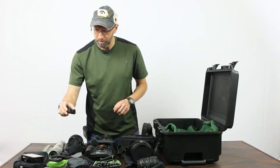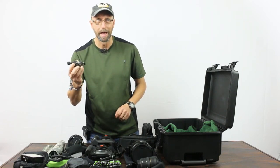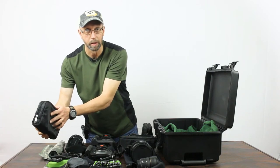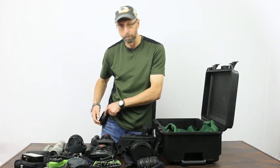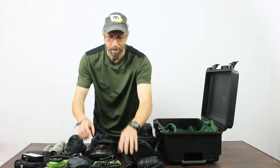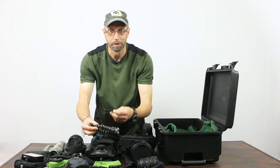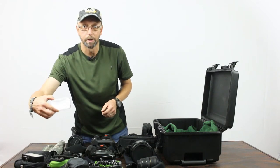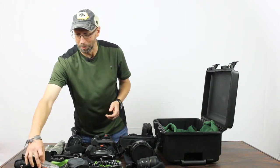I have a Benro panning clamp, which is really great for panoramic photography — there's a review on my Deep Green Photography blog. I have little padded cases by eBags for packing accessories, including a little LED light for video and the microphone system I'm using for this video. I also have a couple of battery chargers, a spare battery or two, a little gorilla pod with a phone clip for quick video or time-lapse, and a silica gel pack.